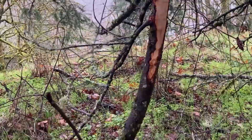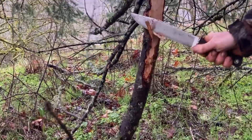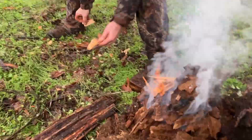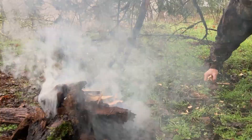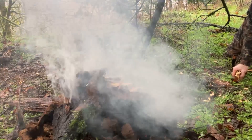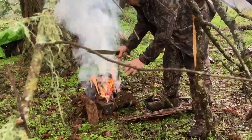Even though we know that we can salvage a lot of the wet wood we find by shaving off layers until we get into the dry stuff, we're still careful to start out with dead wood that is still attached to the tree. This is preferable to grabbing wood that's been laying on the ground for a while, and it almost always provides us with the dry wood that we need after we've shaved into it.